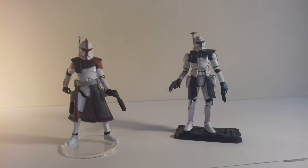Hello there. My name is James Arnold Taylor, and I do the voice of Obi-Wan Kenobi in The Clone Wars. You're watching Only One Kenobi.